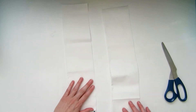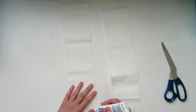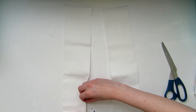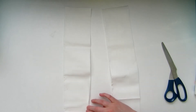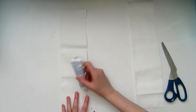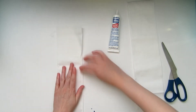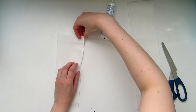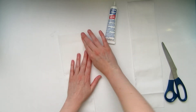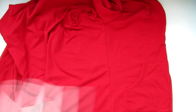Once you have two pieces cut out, you'll want to hem the edge on the unfolded edge of each panel. You'll need to fold it around, then hem the bottom edges.